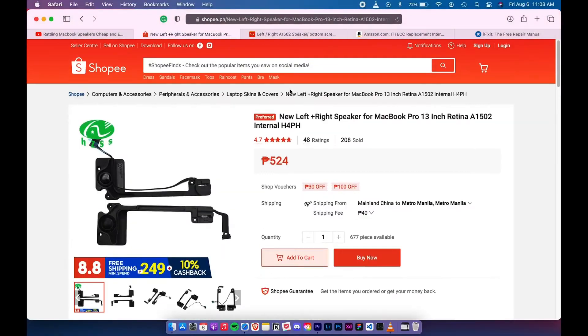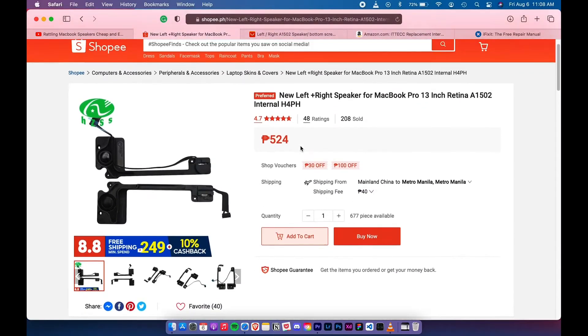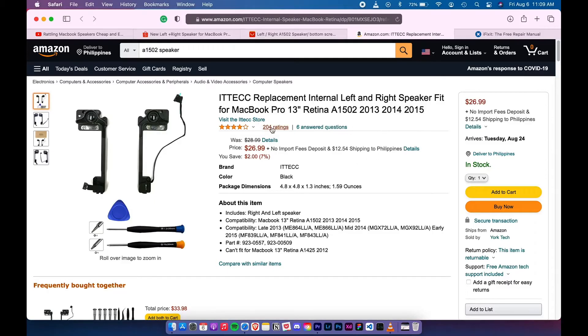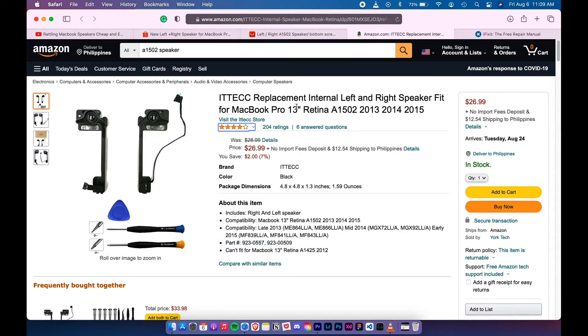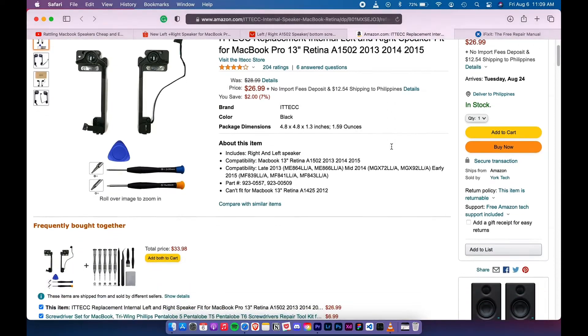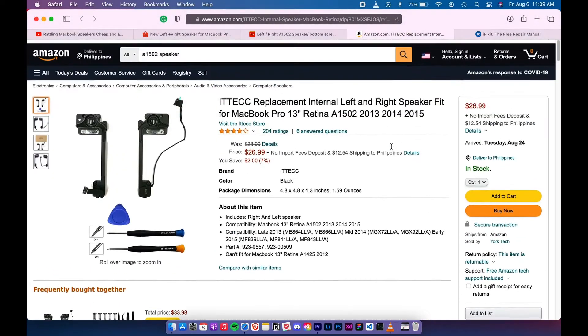For the part replacement itself, three years ago the cheapest I could find was $25 even for Chinese OEM replacement parts. But now I can easily find it for $5 to $10. I noticed on Amazon US there aren't any $5 or $10 options — most of what I found there was $25, which I have a feeling are the same stuff you can find on AliExpress, just rebranded.